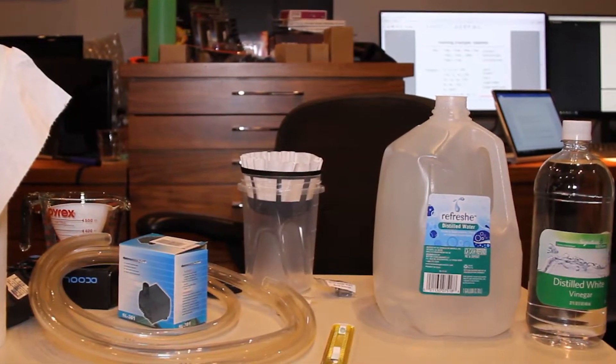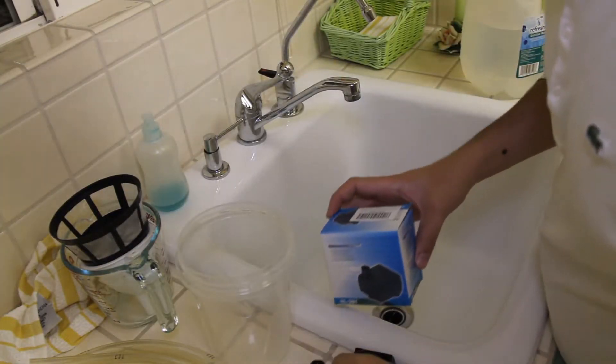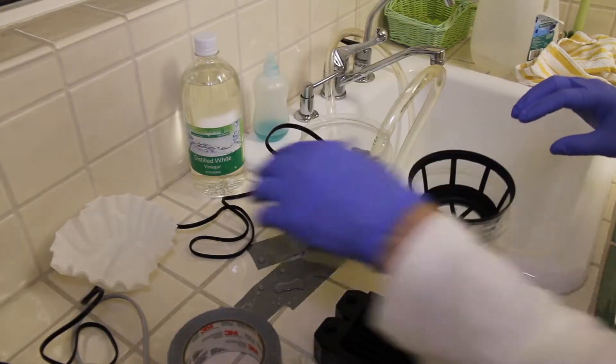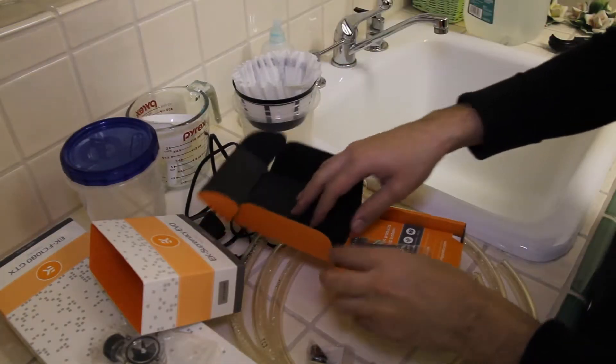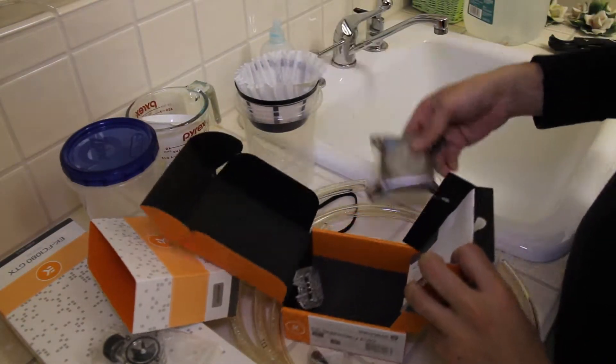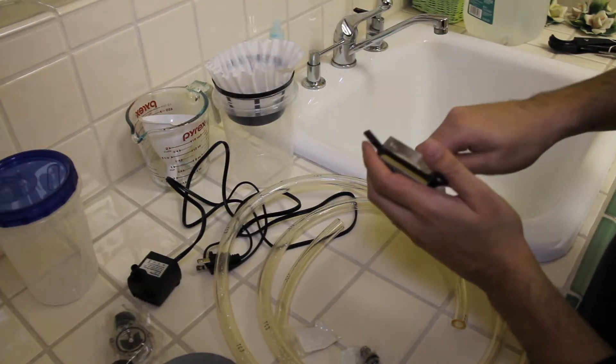Now you can stop there if you want, but I like to clean everything thoroughly. So I bought some flexible tubes and barb fittings, a cheap aquarium pump for $10, a coffee basket and a coffee filter, and used it to automatically pump water through every component for 10-15 minutes each, making sure to only use distilled water because vinegar can harm water blocks made of certain metals.